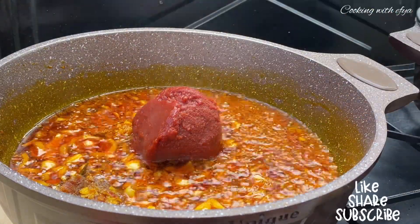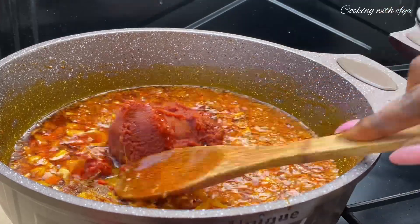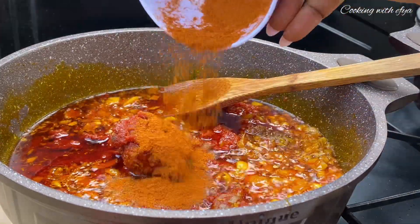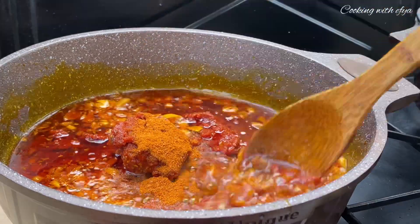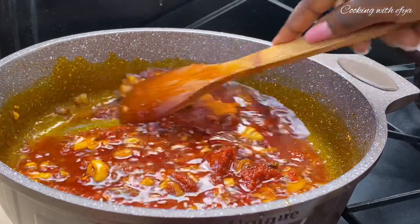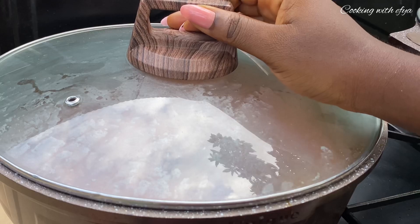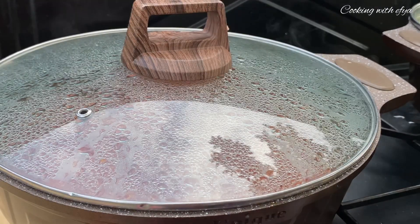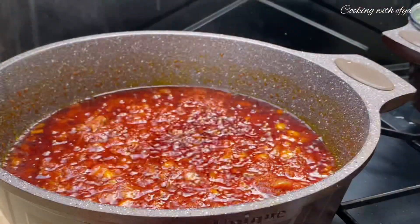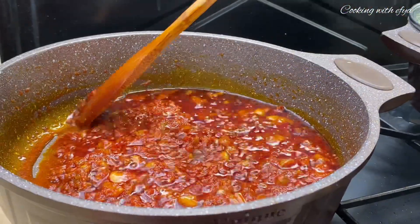Moving forward, I'm also going to add my tomato paste — it is frozen so I'll allow it to melt beautifully. But before that, I'll go in with my powdered pepper. You can also use fresh pepper if you prefer. Now let's cover it for about five to ten minutes until the tomato paste melts beautifully.